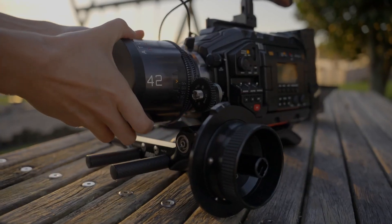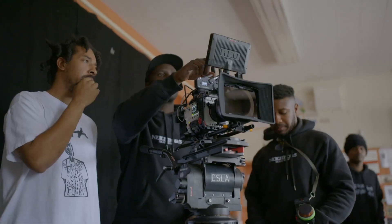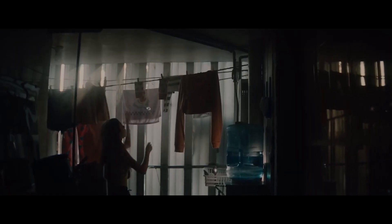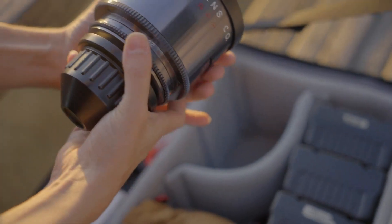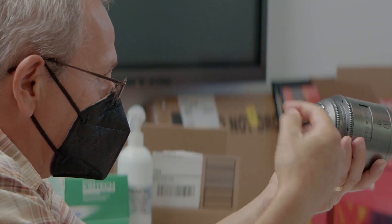What we can tell you without revealing too much is that this type of lens is possible due in part to the research originally started by Forrest Schultz, my co-founder, on his kitchen table years ago. Between Forrest and Scott, they managed to take some of that early research and package it into something that makes technical sense to actually be manufacturable as a product.